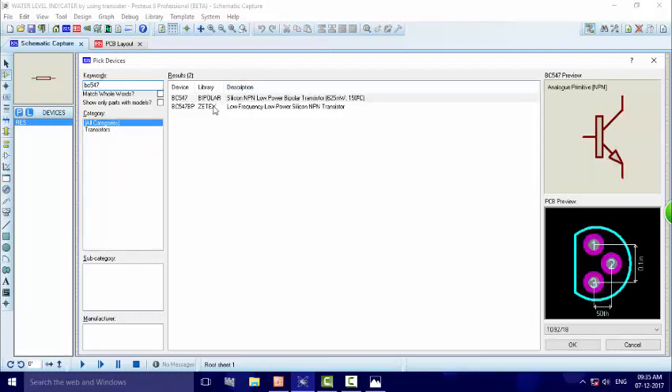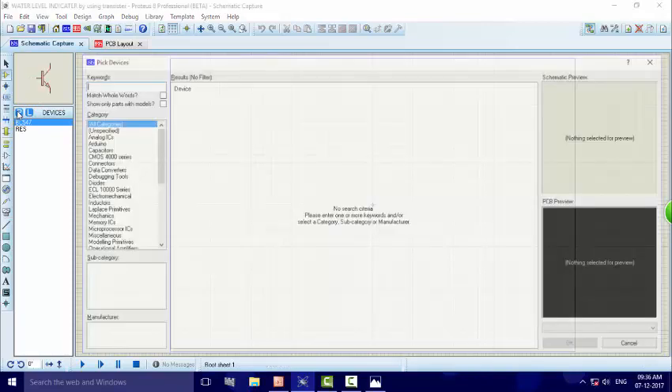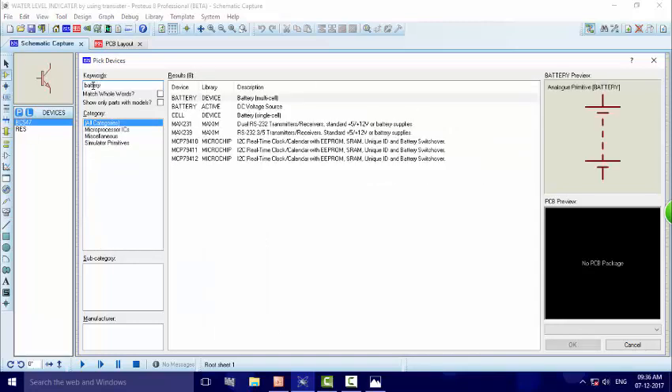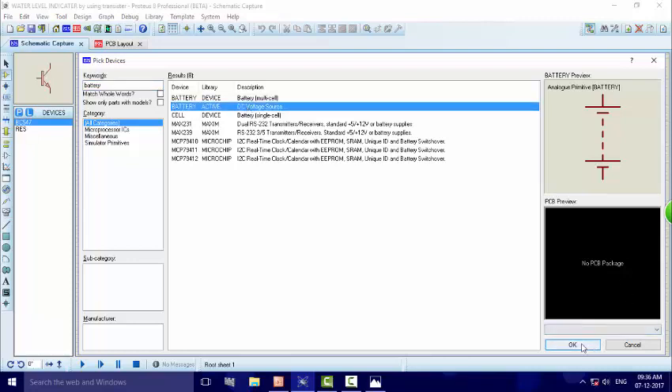BC547 is our bipolar transistor, so we click on it and select it. Then we go to the 9V battery — it is a DC battery, so just write 'BATTERY'. Here we have battery sources. I choose the DC battery description because a 9V battery is a DC battery, so I click on that and press OK.